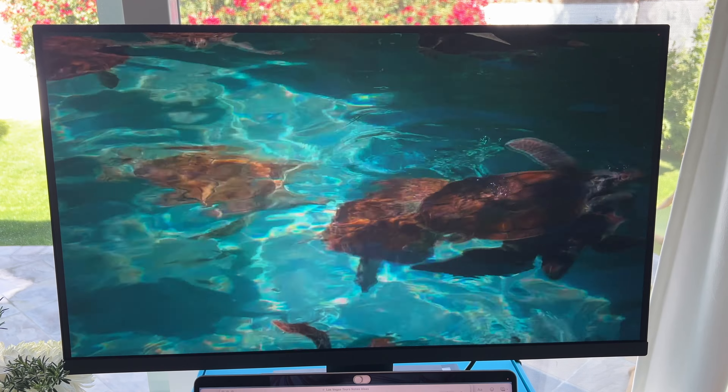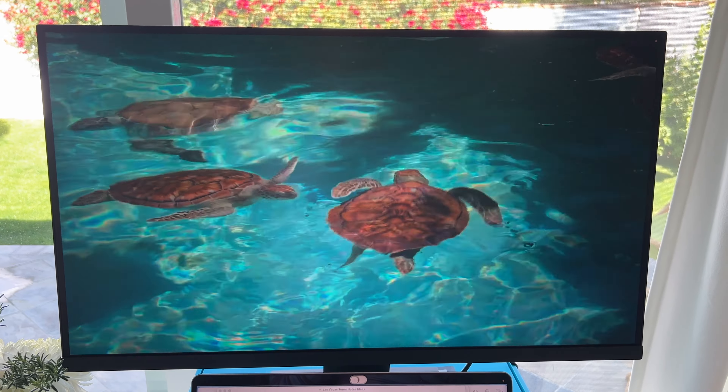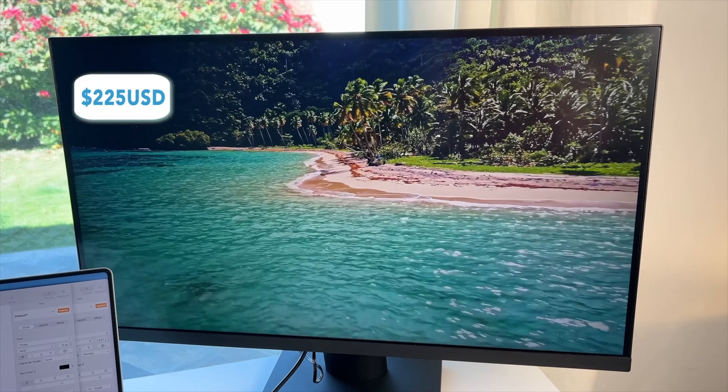Kurui is one of those budget brands worth considering, since it offers a 4K 27-inch monitor for a relatively modest price — just about $225 US.